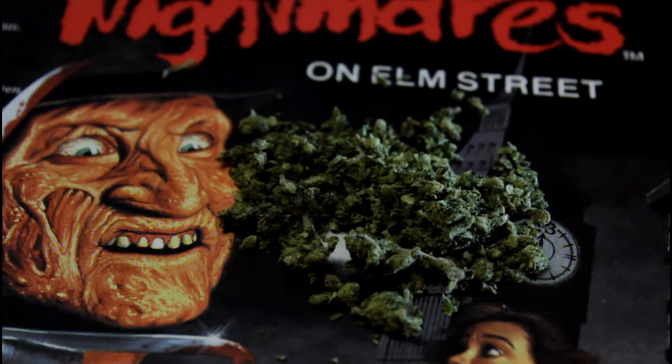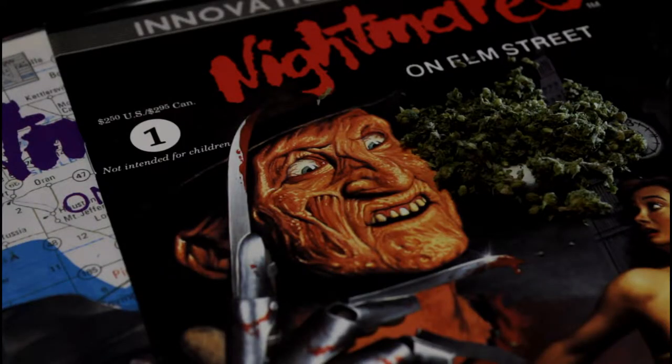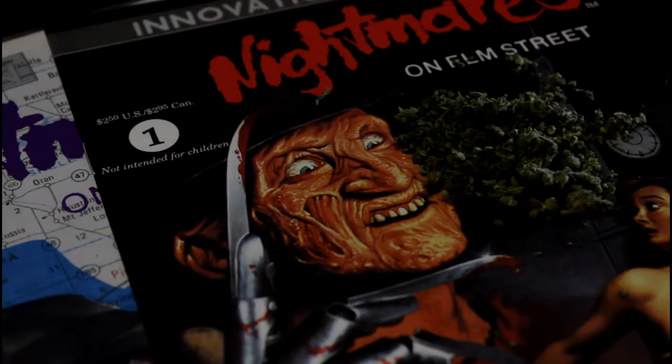You take one part White Widow and mate it with Northern Lights number 5 — that's how we get Jack Frost. The THC level is around 22.6%, and to my nostrils it smells somewhat skunky, skunky pine.